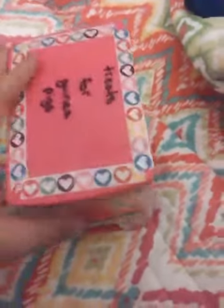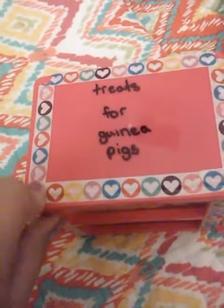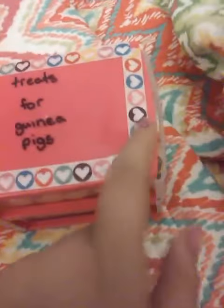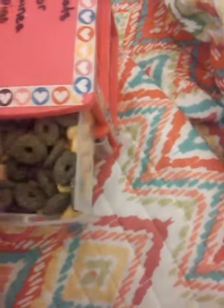Today I'm going to be showing you how I organize my guinea pig treats. On the top I decorated it with this nice washi sticky heart tape and I put 'treats for guinea pigs' on here. I got this at Dollar Tree — it's a super cool little thing.